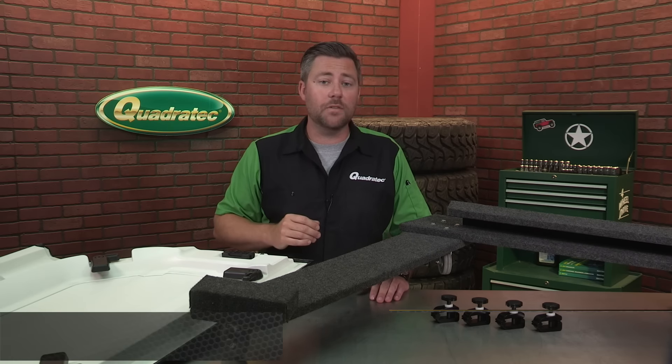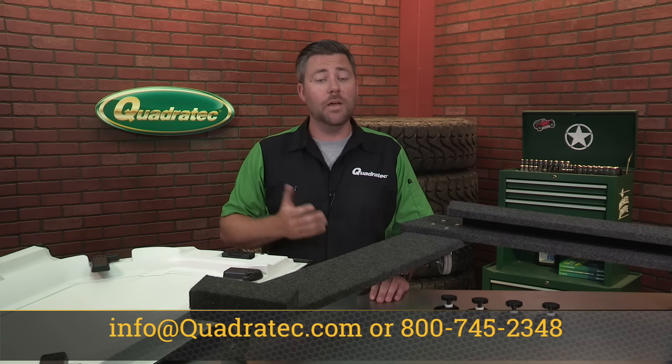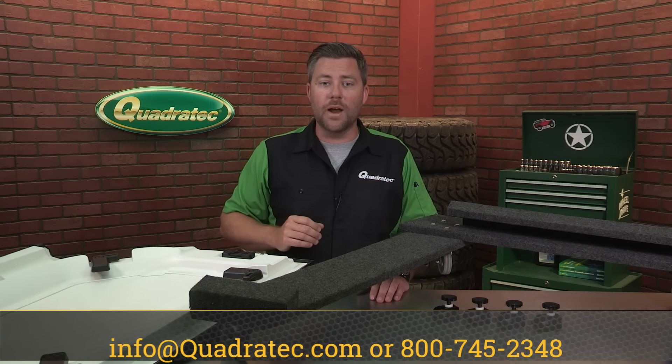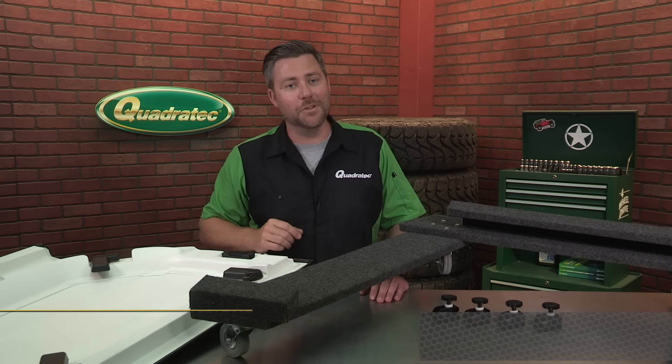If you have any questions for one of our Jeep experts, simply shoot us an email to info@quadratech.com, give us a call at 800-745-2348, or live chat at quadratech.com. I'm Rob — I'll see you out on the trail.